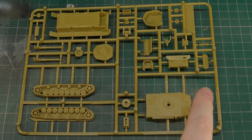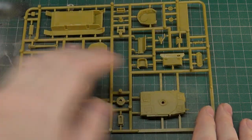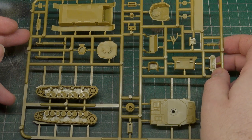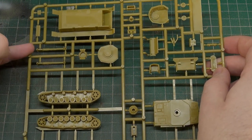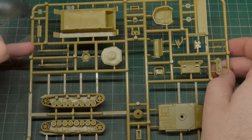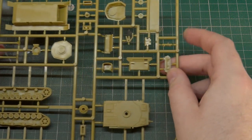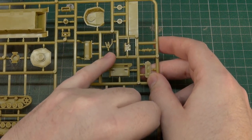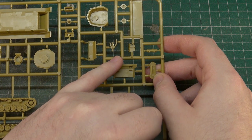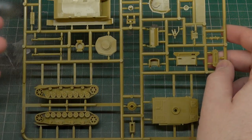Let's start with the Panzer IV. We have all the parts we need on a single sprue: upper hull, lower hull, tracks, bits and bobs, all parts for the turret, back of the hull, the engine bay. We have a couple of gun options - in fact there should be three guns on this sprue, and there are. We have the longer one, which is sort of the late-war version of the 75mm, then the one for the F2 Special which you'd see more frequently in the desert, and then the barrel for the short 75 - the infantry support version of the Panzer IV, mostly used to fire high explosives, riding along with the infantry more than the longer-barrelled versions.